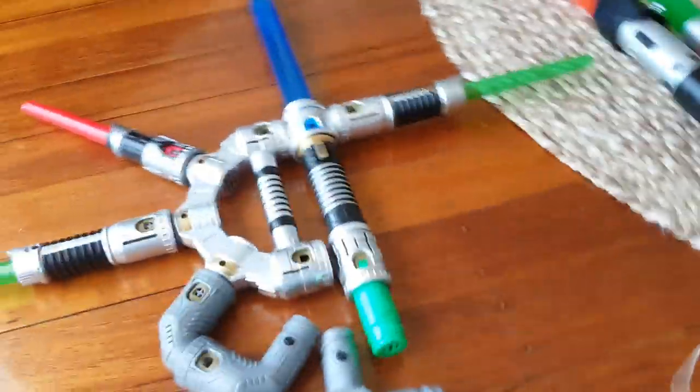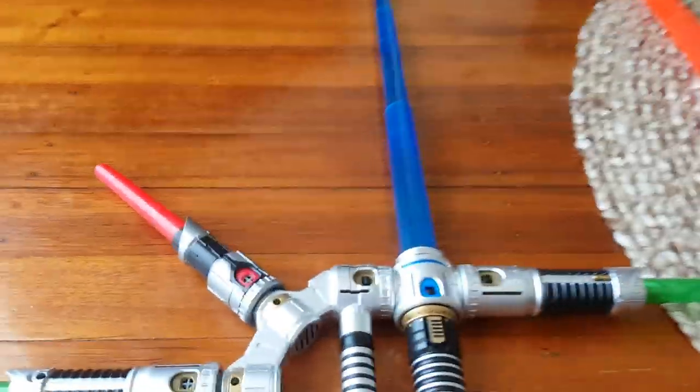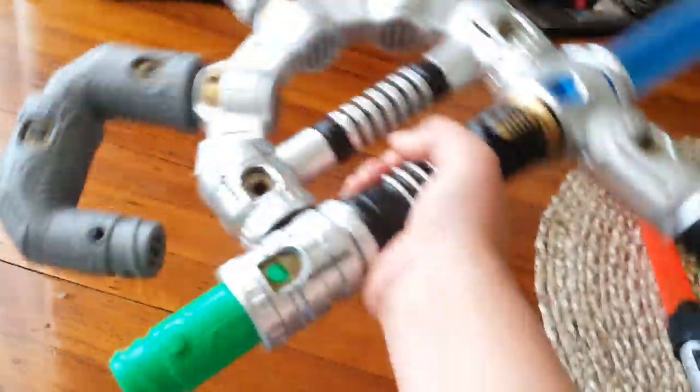Lightsaber collection for EarthBandCard 2003. I'm going to be showing you all my lightsabers. Start off, this is the Builder Blade one. I just stuck everything together.